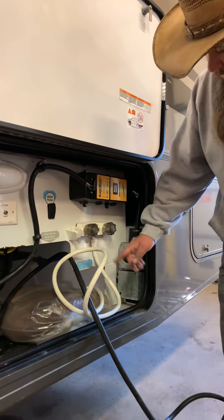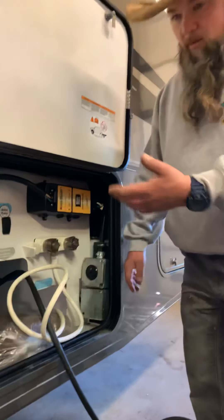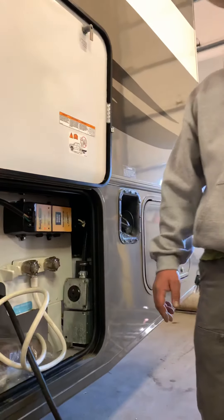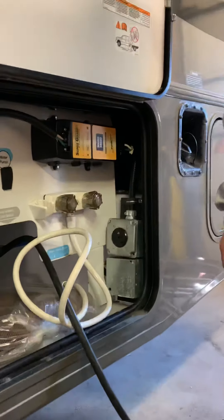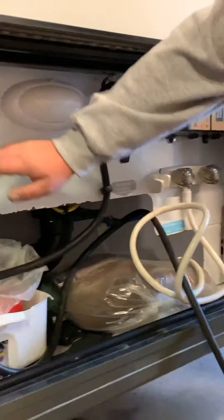With this model, when you're running the generator you actually have to get the cord and plug it back into itself for the generator to power the coach. So if you're self-contained on the generator, you have to plug your power cord into that outlet there to get power to your coach.